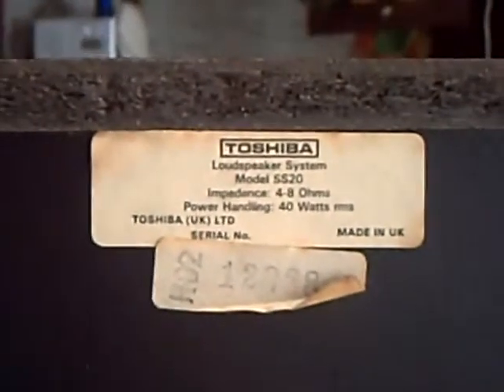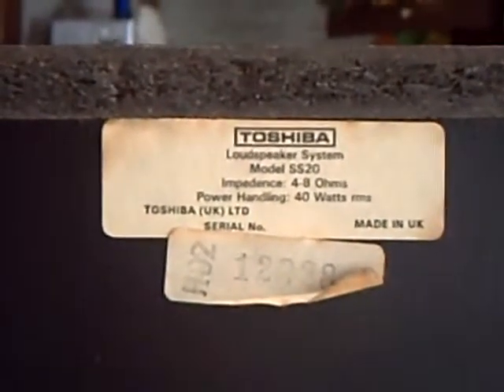There are your terminal connections. Let's put it on the macro — there we are, you can just about make it out. They can't make up their mind if it's 4 or 8 ohms. But at least the power handling's shown in watts RMS, so you know where you are. And you can see it says 'Made in UK'.